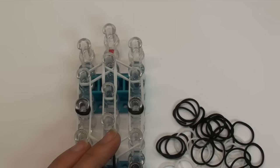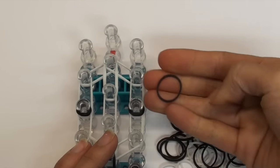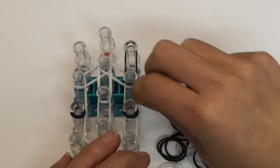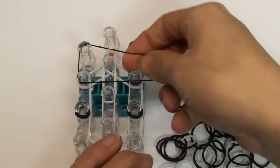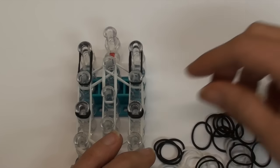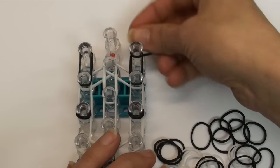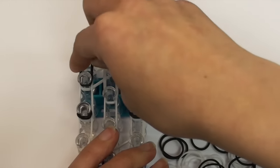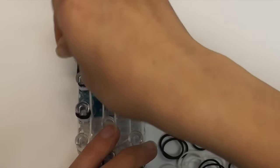Now we are going to put on the ears of the panda at the top of our loom. Take one single black band, put it on the two pins going vertically, then pull and twist it so that you double loop it over itself - this is also known as a cap band. Do the same on the other two pins. Then add cap bands: take a single black band and wrap it around the top right pin four times, then do the same on the top left pin - one, two, three, and four.